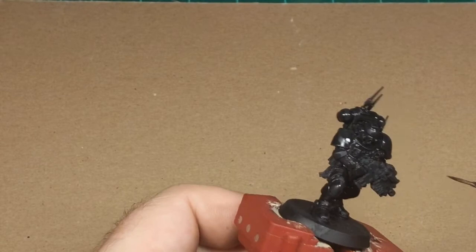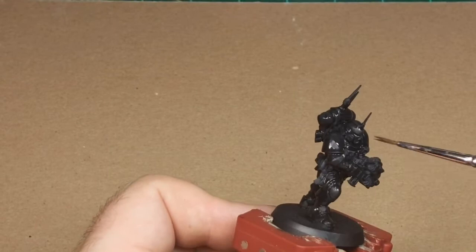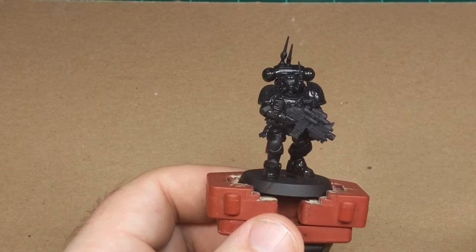I think I've got it all there. I'm just going to let that dry — you could use a hairdryer or just let it sit. In this case, I'm going to let it sit and paint the bolter while it dries.